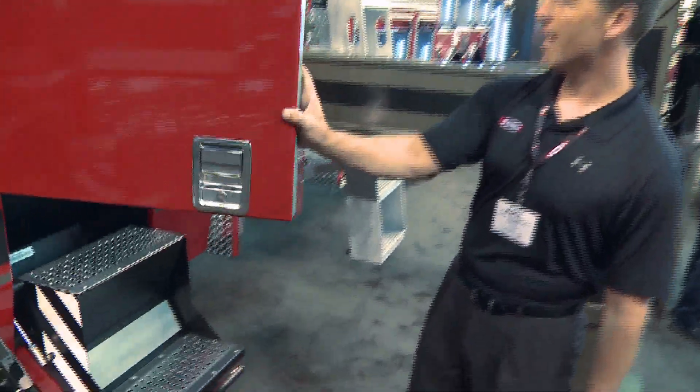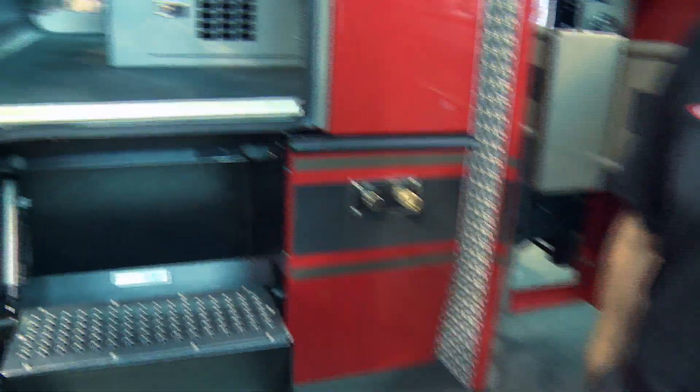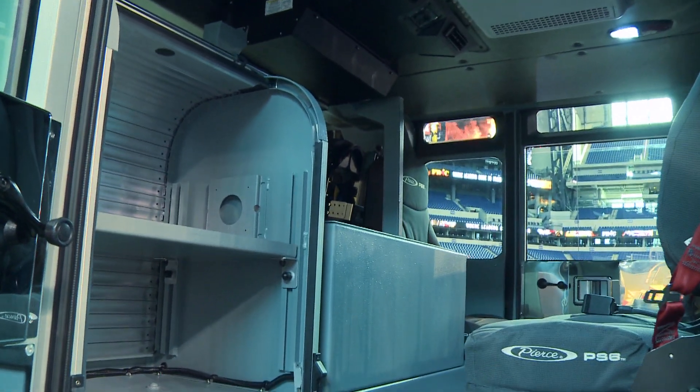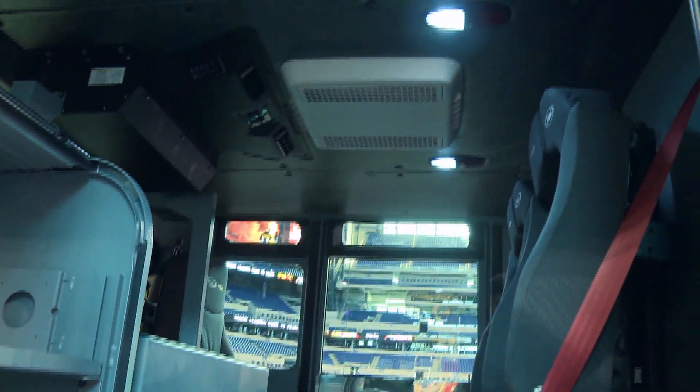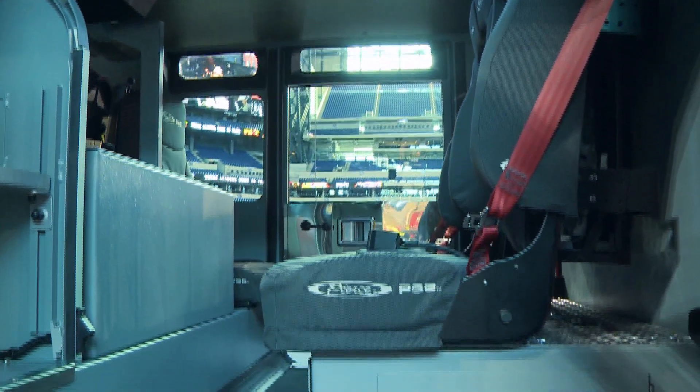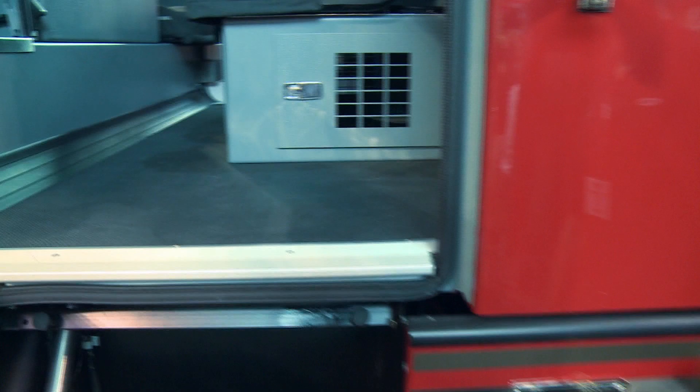Going into the crew cab, we have seating for three in the back. We have an ALS cabinet. This truck has a flat roof on it. It also has 110 AC, and because Florida is such a hot climate, they can keep their truck plugged in and it stays 76 degrees at all times.